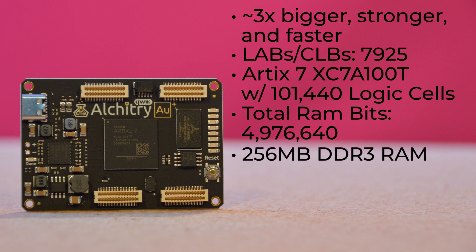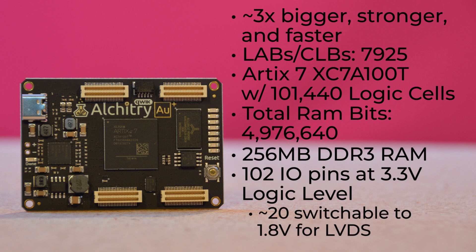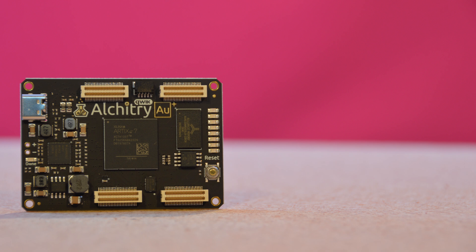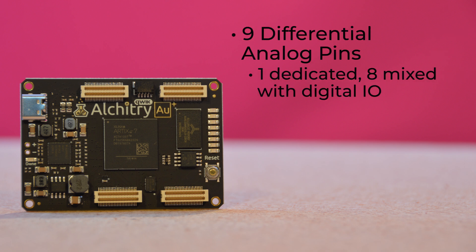It has 256MB of DDR3 RAM. Its 102 I/O pins operate at 3.3V logic level, and 20 of them can be switched to 1.8V for LVDS. It also offers 9 differential analog inputs — 1 dedicated and 8 mixed with digital I/O.